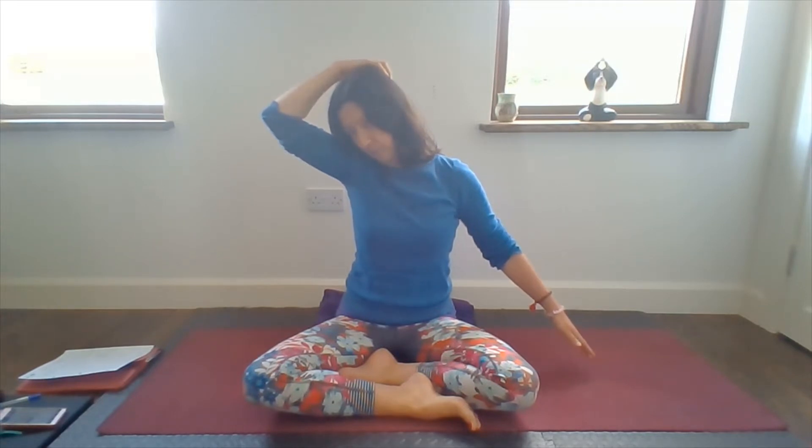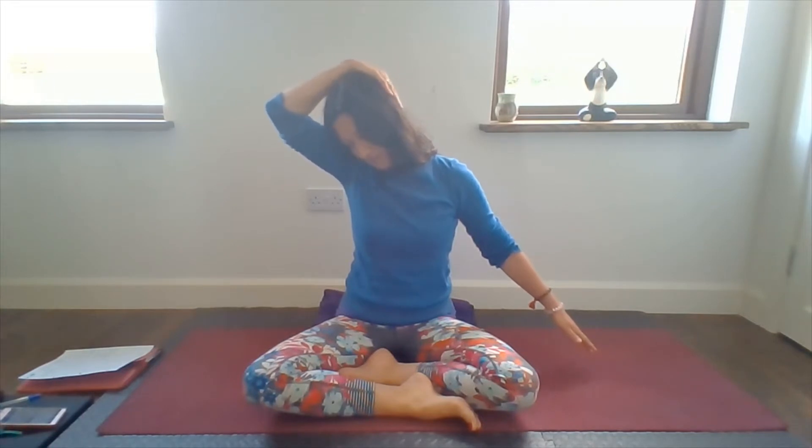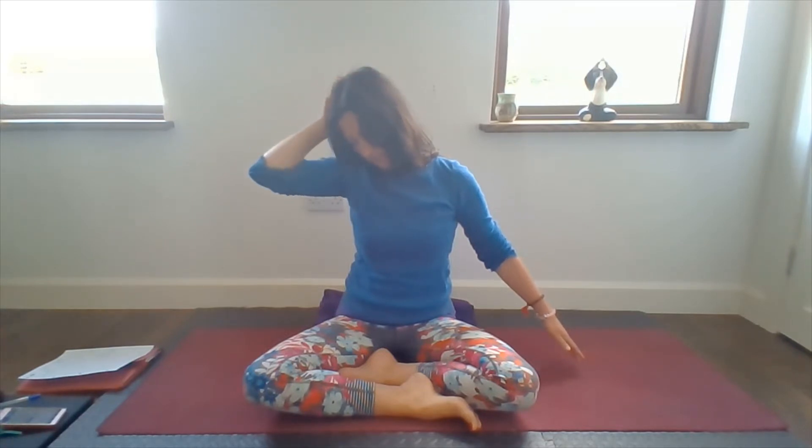Stay roughly in the same position, just lift the hand a little off your head and turn your head to look down towards your thigh on this side. Then gently let your head press back up into your hand, as if you're trying to lift your top ear up towards the ceiling. It's just gentle pressure with your head on your hand. Then lift your head back to centre and release the arms down. Just pause.